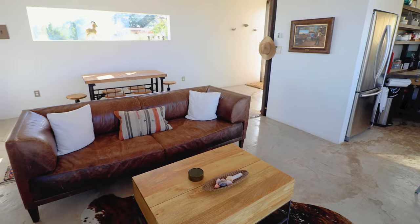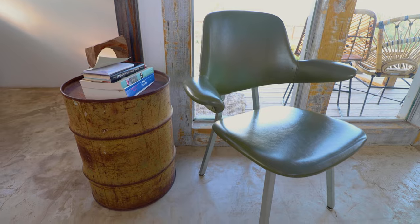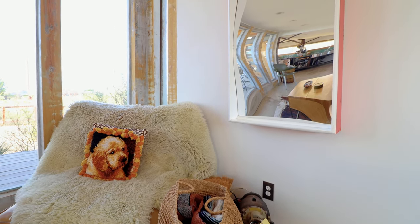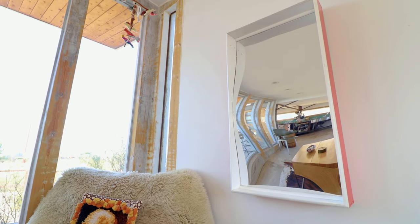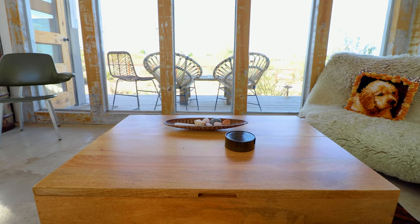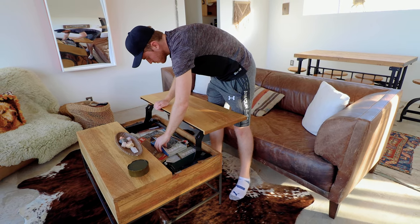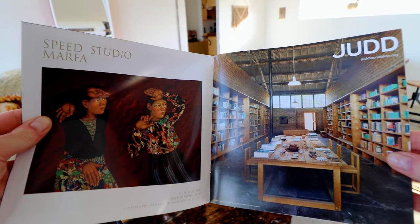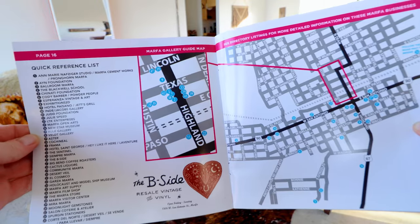Panning to the left, you can see some comfy seating options like that leather couch, a chair in one corner, and on the opposite end, an even larger chair with a pillow of a dog and a very bright and eye-catching mirror on the wall. This is your view sitting on the couch — you can look out through those huge windows. If you open up the coffee table, there's a bunch of helpful reading materials inside, including info on art exhibits in Marfa and a very helpful map.